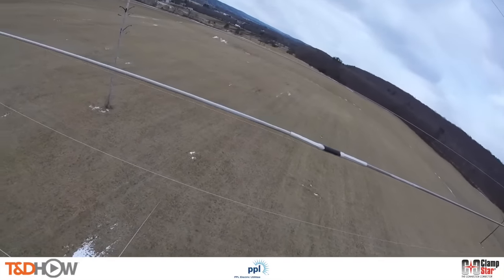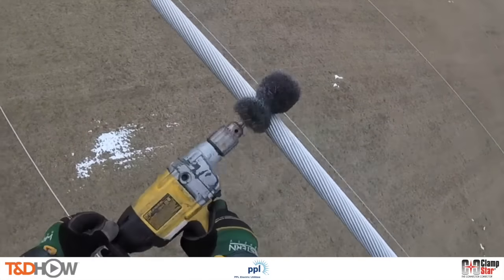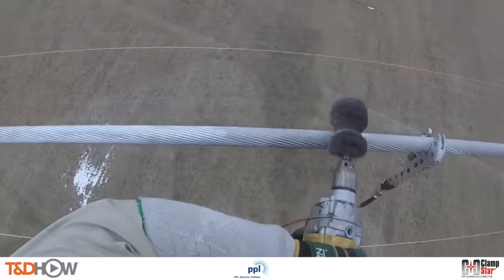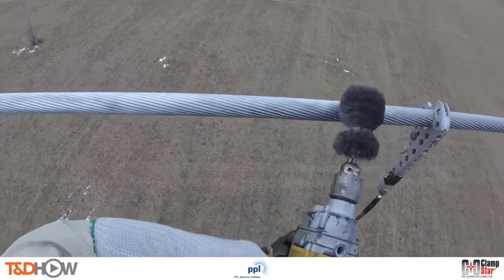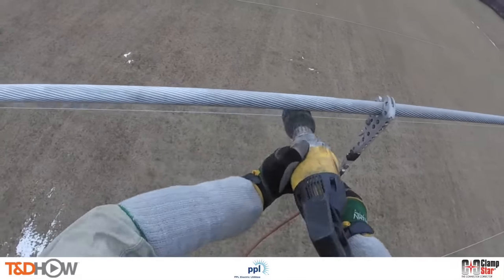Now that we have our resistance readings, let's approach this energized 230 kV transmission line. The first thing is to dry brush the line where we are going to connect our Clamp Star shunt splice. Since all Clamp Star units are pre-filled with high temperature inhibitor designed especially for use on aged or weathered conductor, clean dry brushing is all that is necessary.